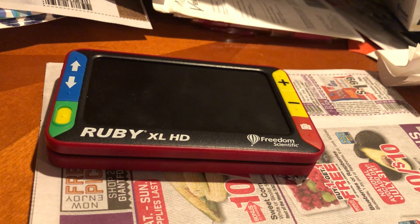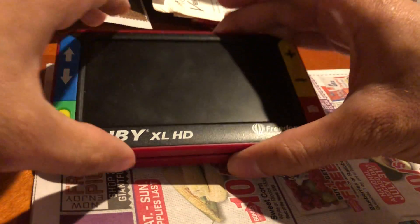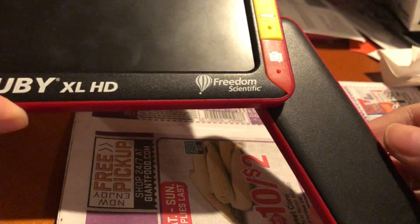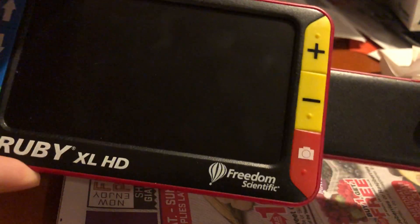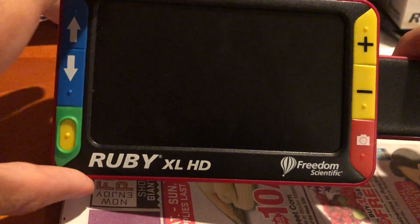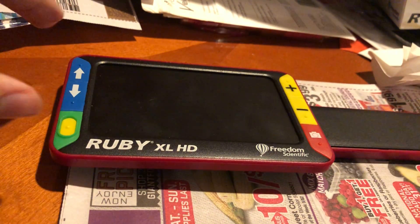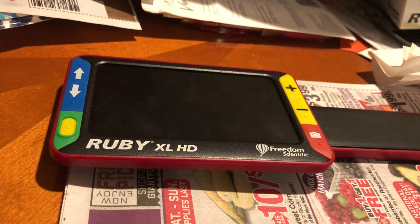It has a swing-out handle that can be set to two different positions: 45 degrees, or straight out like a standard magnifying glass. There's also a stand that unfolds from the rear of the device, which positions it at a 45 degree angle.